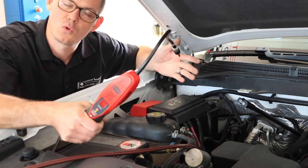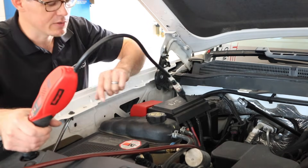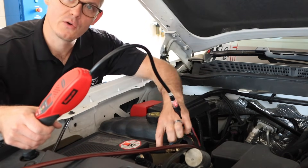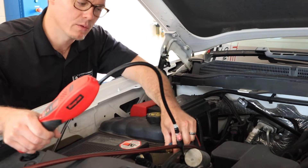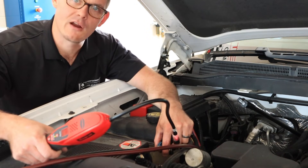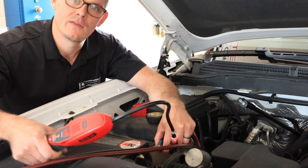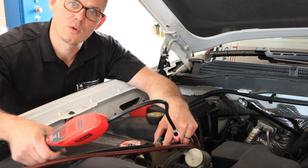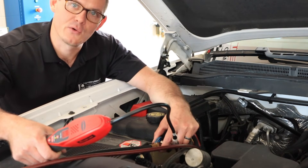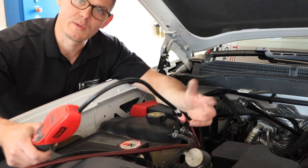We're not finding a leak with this tool quite yet, so I want to show you what this looks like when it sees refrigerant. If we use the connection for the low side and pop it off, there'll be a little bit of residue that comes out — and that constant beep right there means it's seeing the refrigerant that came out when I released the hose. That trace amount of refrigerant was left just where the connection was, so it's typical to get a little bit there. That's something to think about when going through doing checks.